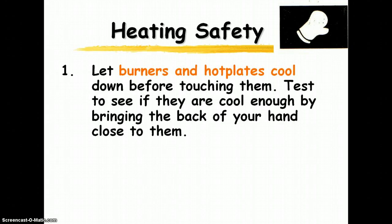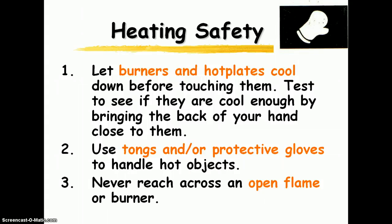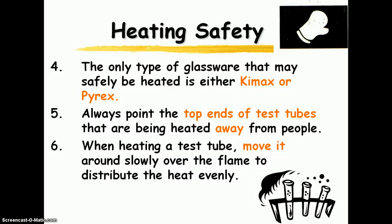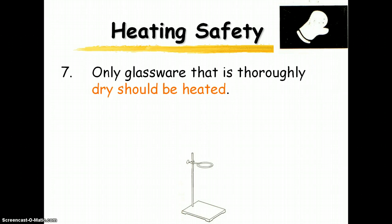For heating safety: make sure burners and hot plates are cool before touching them. When handling hot objects, use tongs or protective gloves that we will have in class. Never reach across an open flame or a burner. When heating test tubes, make sure the open end is pointed away from people — if something splatters out, we don't want it on someone. Move the test tube slowly to distribute the heat evenly. Glassware should be thoroughly dry before being heated; otherwise there's a good chance it could break.